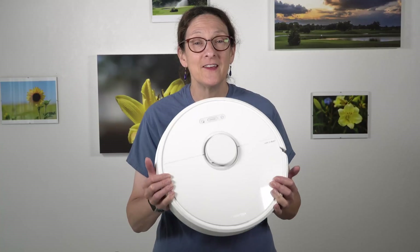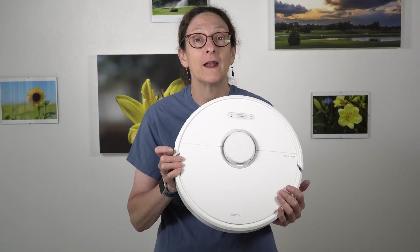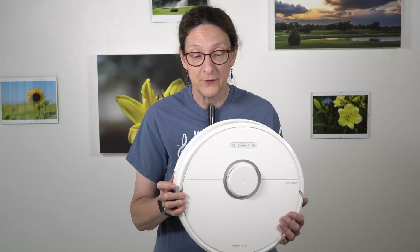This is Lisa from Mobile Tech Review, and this is not a UFO, but it kind of looks like it. You don't see so many white robotic vacuum cleaners. This one's actually kind of a cult classic. Roborock vacs are not really well-known like Roombas are, and even the Neato bot vacs that we've reviewed.